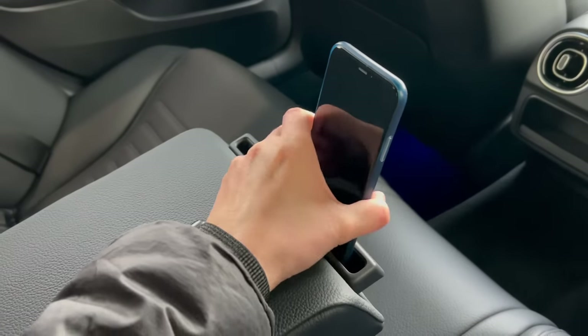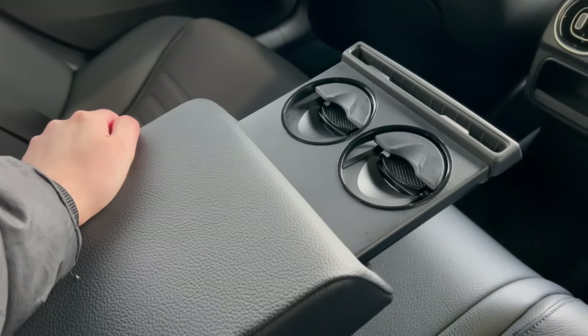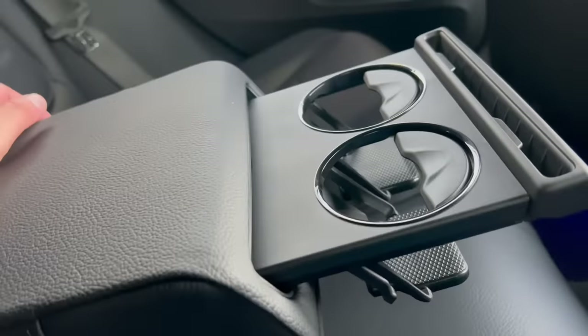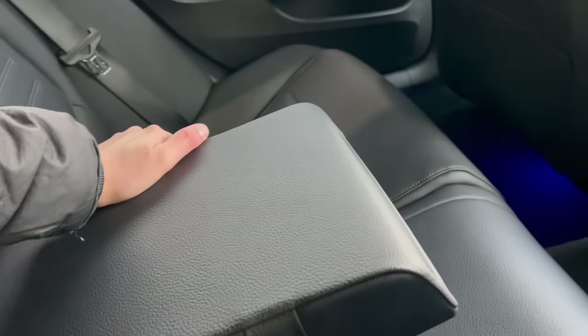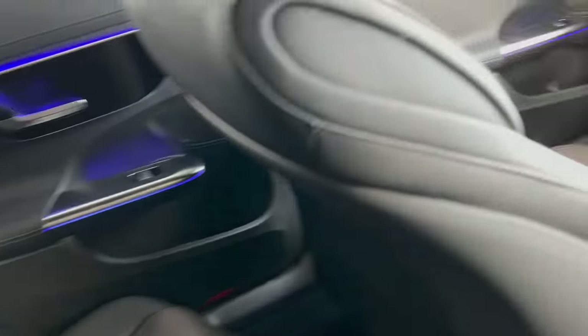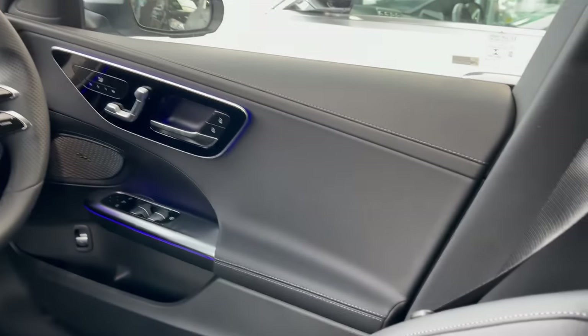It's pretty cool. You can open the cup holders — really snazzy. Fold it away, just hide it away like that. Lovely interior.